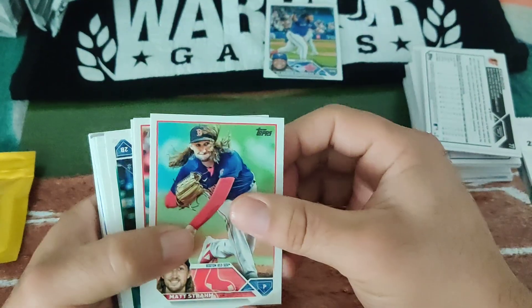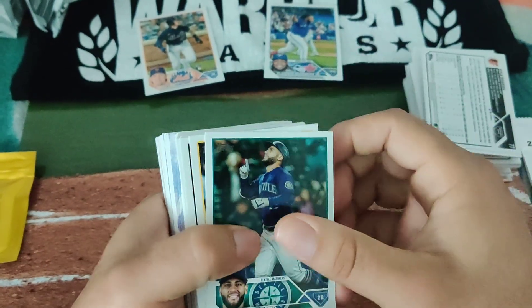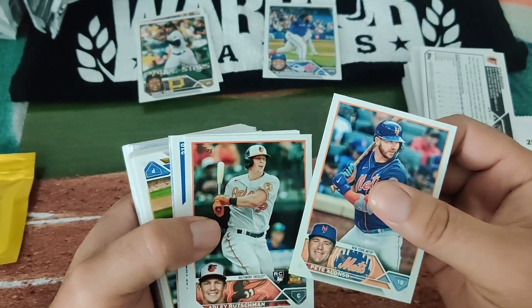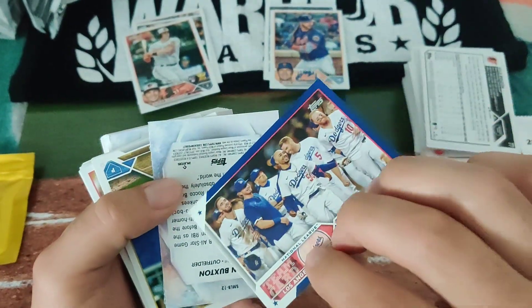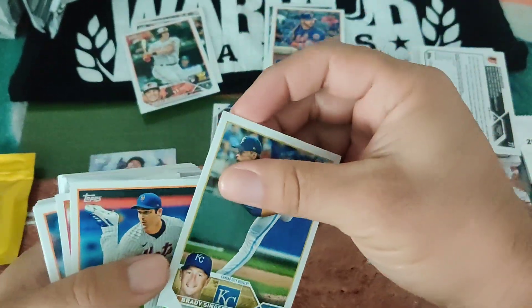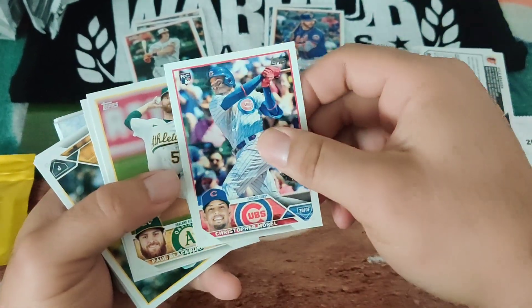All right, without further ado, let's start with this pack. The Mets are in the race, just not doing what they were supposed to. Here's O'Neal Cruz, second year card, future stars. There's Pete Alonzo. Here's a backwards card of the Dodger Stadium blue — Brian Bexton, who homered yesterday. Next up: Joey Sanchez second year card, Jacob the Grom, Cody Bellinger. Found a rookie right here — Christopher Morrell.